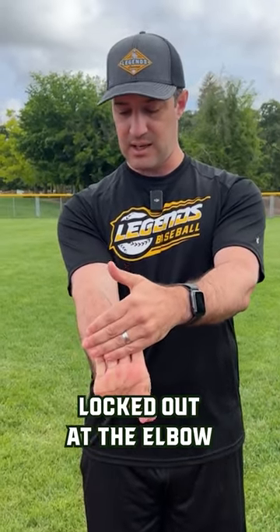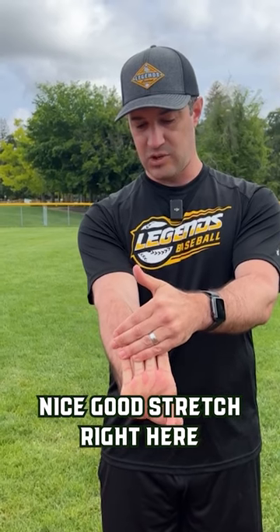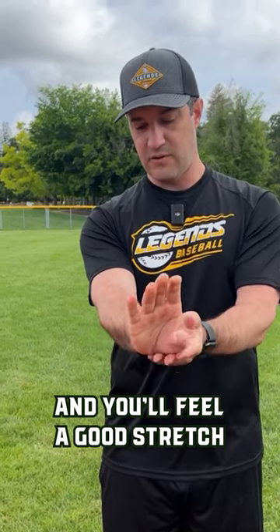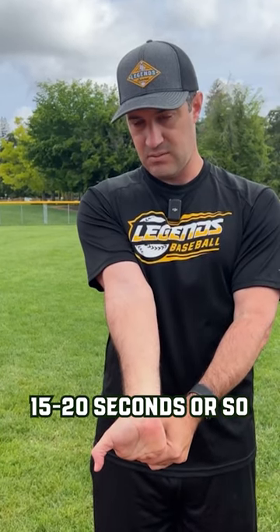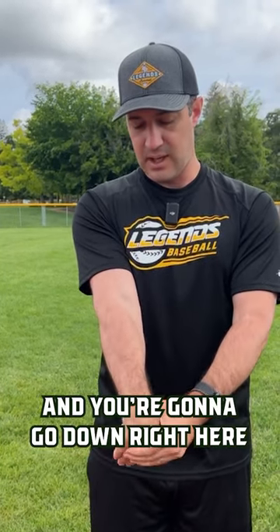First one: up like this, nice and straight, locked out at the elbow, and just really give a nice good stretch right here. Make sure you're breathing and you'll feel a good stretch in the back of the forearm. You can go up to the sky just like so — hold this 15 to 20 seconds or so.